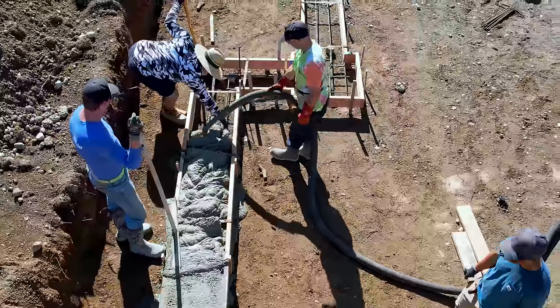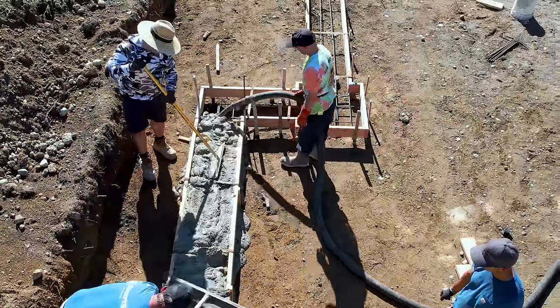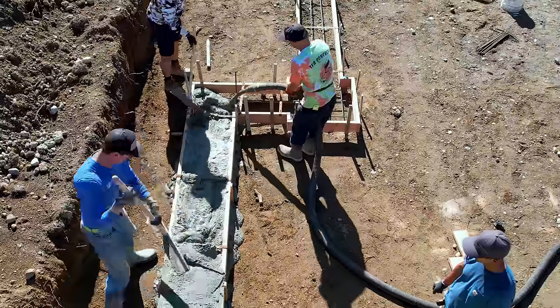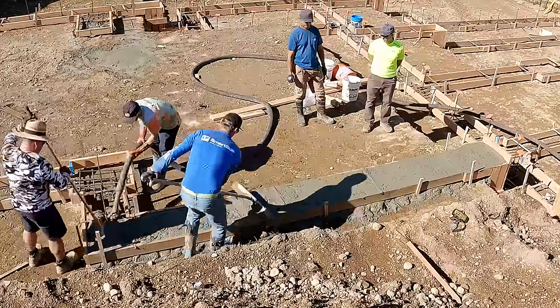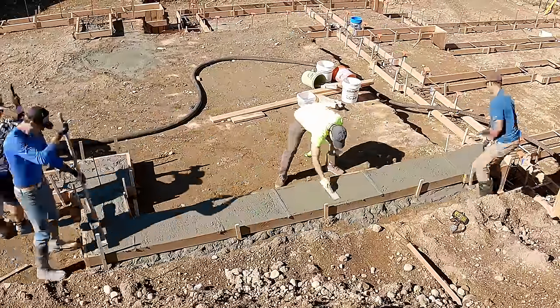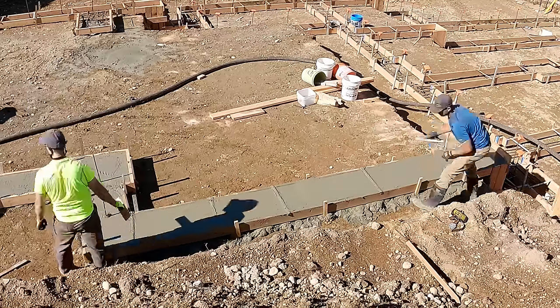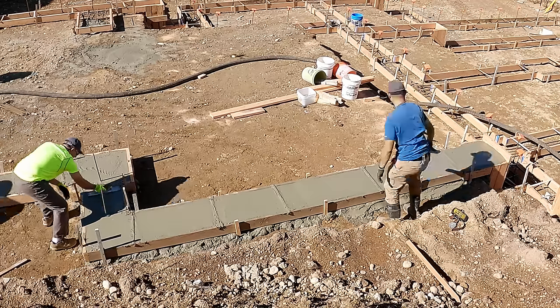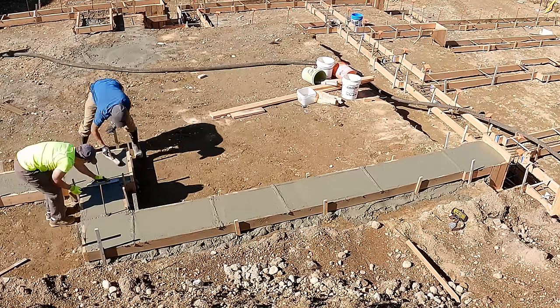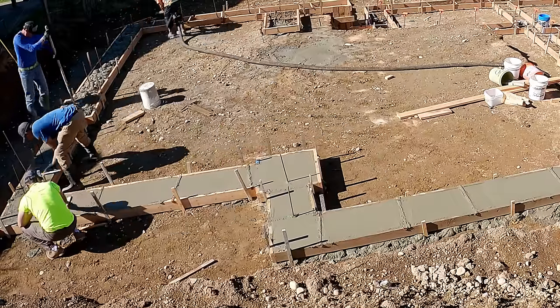Ryan operates the hose, which means for us as a crew it's like having an additional person. Kyle and I use concrete rakes — the aluminum-handled kind because they last longer and they're a little lighter. That's basically a stand-up screed; instead of bending over, we can do all that work standing upright. My job is to follow Ryan and get it close, and then Kyle dials it in so it's nice and level.